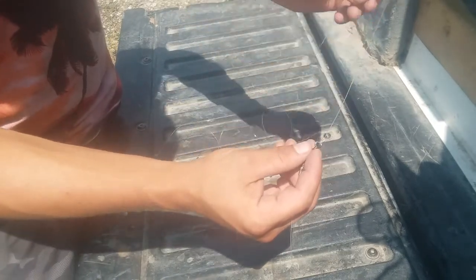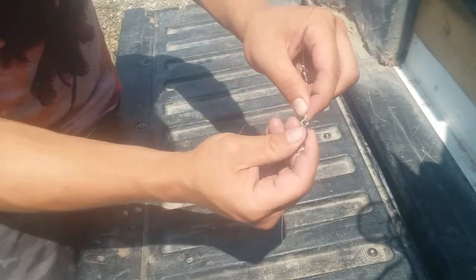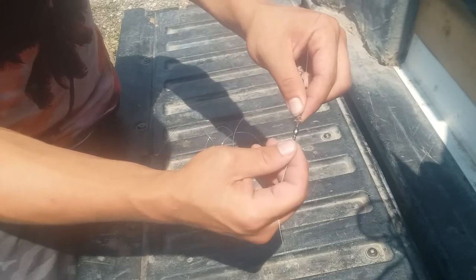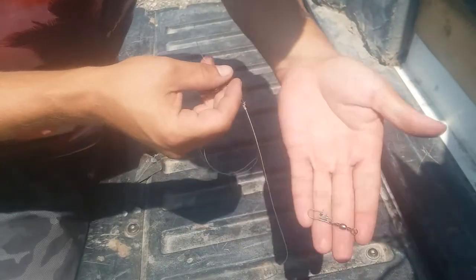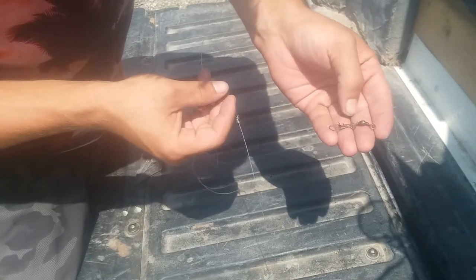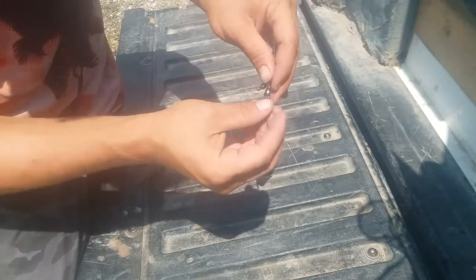Make sure you have your weight on a sliding setup on your main line, and you're gonna tie your main line to a swivel. You want to use swivels that are beefy — they need to hold up to heavy-duty fish. I use these big swivels right here. I do have some with a snap lock on them, but I always feel like that could bend with a really big fish and come off, so I just eliminate that and run just the swivel itself.